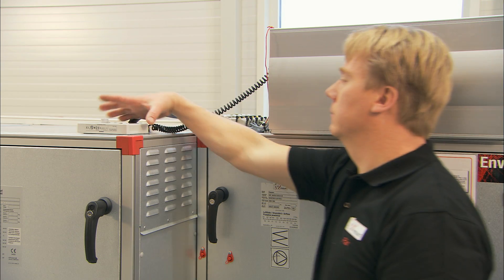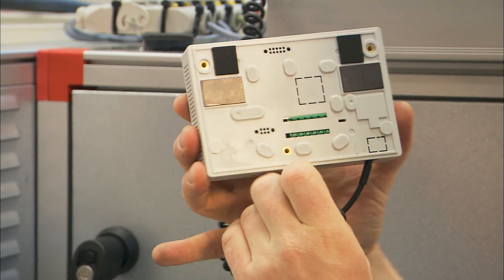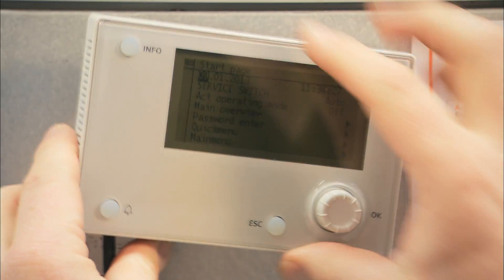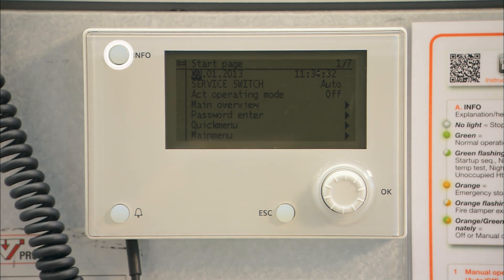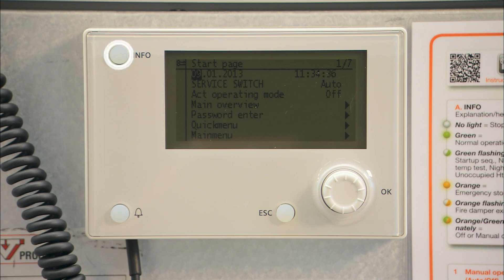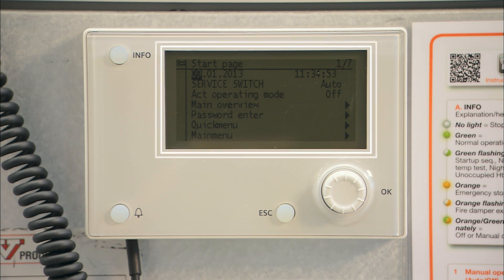Access the IV Products hand unit that is used to control functions and read off settings and values. It has a magnetic back, so attach it at a suitable working height or hold it in your hand. The unit has an information button which when pressed shows the current status of the air handling unit, an alarm button, and an escape button used to navigate back through the menus or to cut short the ongoing editing of a value. Use the navigation dial to navigate through the menus and change values by turning the dial. The display enables you to read off the information.